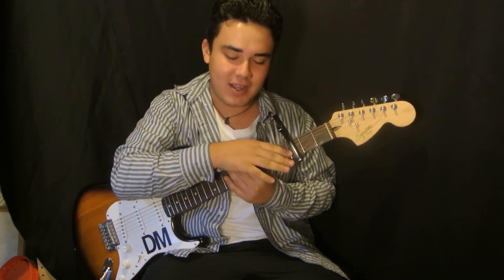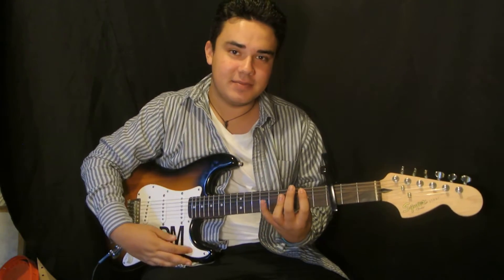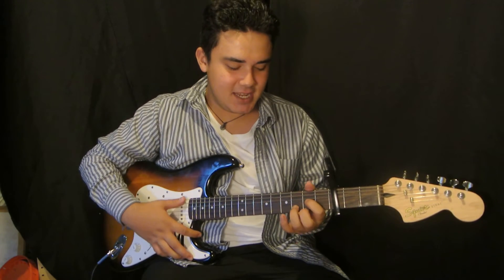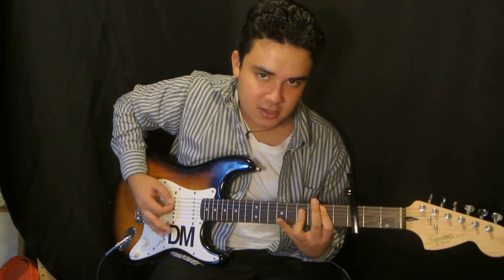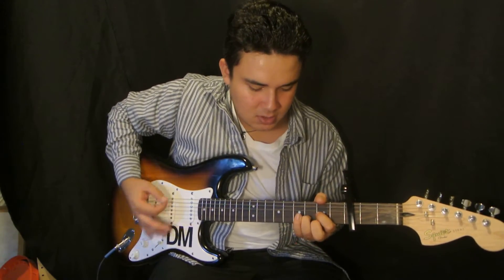We're going to take a capo, put it on the 3rd fret. We have three chords. First chord is a B. Next chord is an A. Last chord is a D.